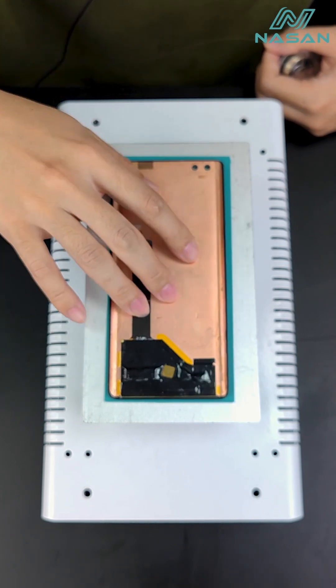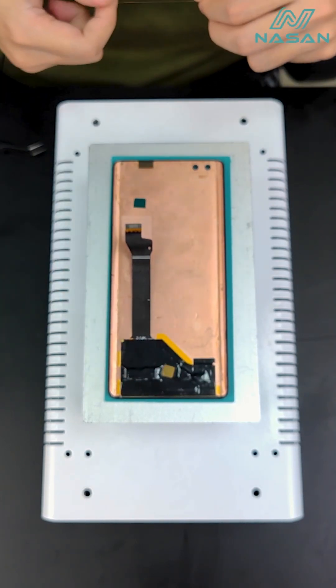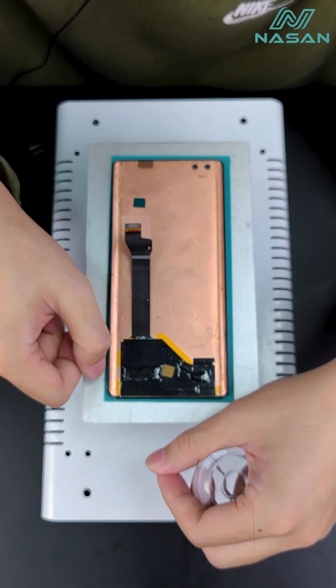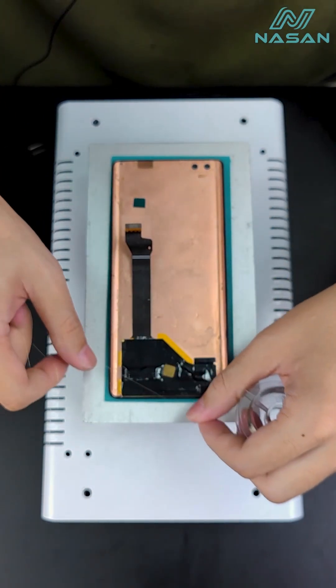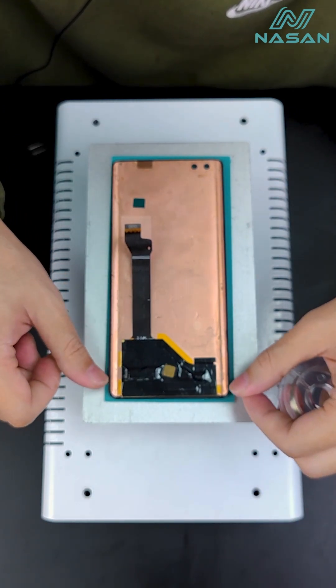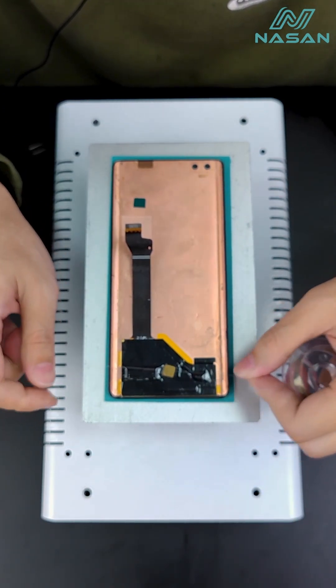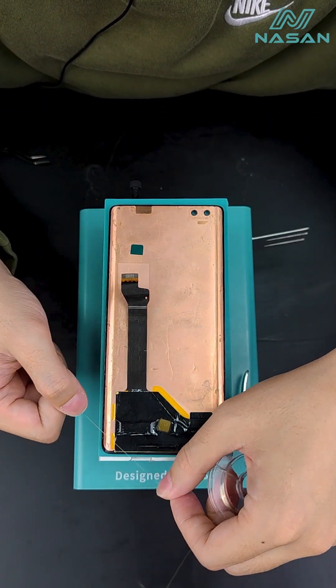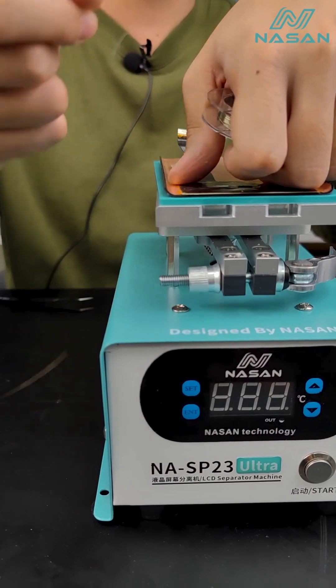For example, this is an old design separator machine. When we are going to separate the cut screen, we need to move the wire in a different angle just like this, so it's quite hard. But if you are using SP23 Ultra, you can move the wire in a different angle like this.